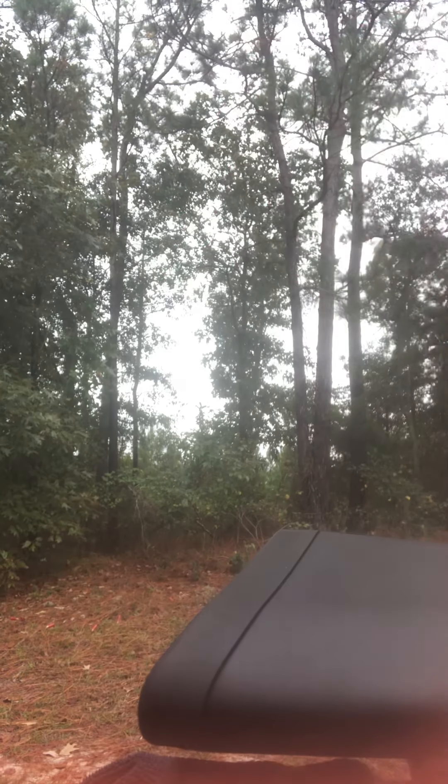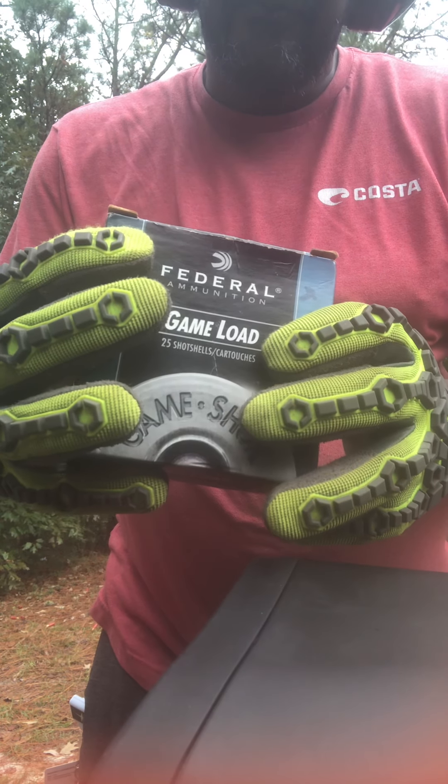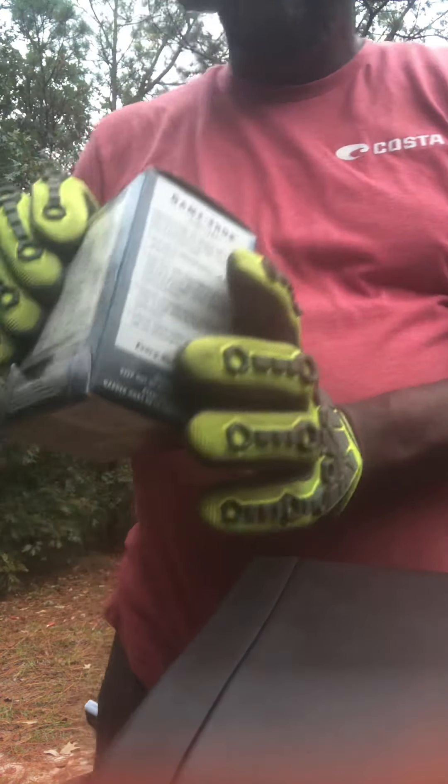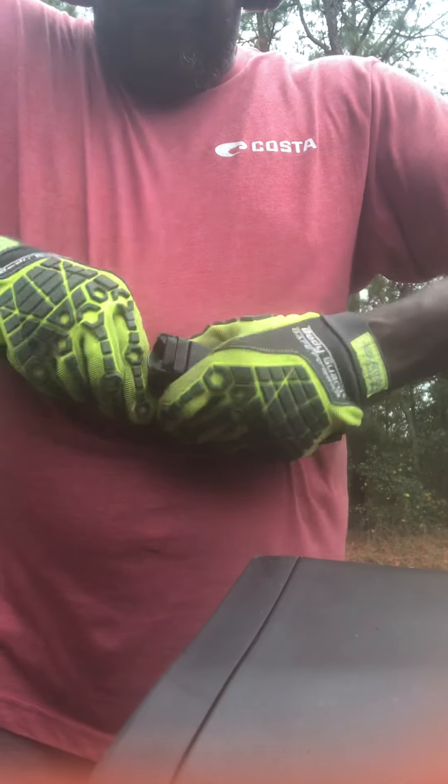Let's see if we got time to load something. Number six — just a regular birdshot. It's still on the number two gas setting. It's not too hard to load the mags. I had these gloves on to go a lot quicker. Five rounds.